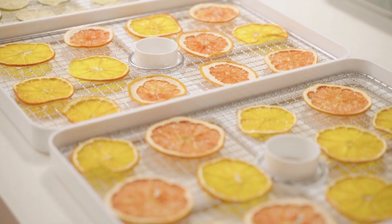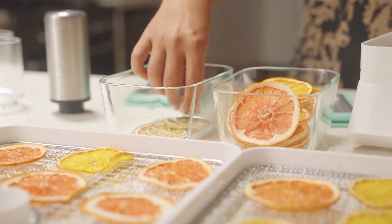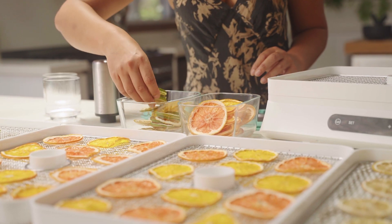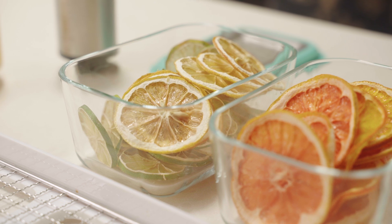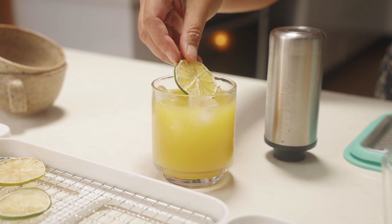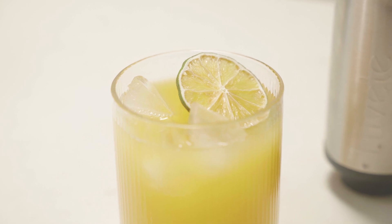As you can see there's plenty here so you probably won't get through them straight away. Store them in an airtight container like one of these LaBelle Fresh vacuum canisters. Keep them in a cool dark place like your pantry and they'll last for a really long time. Check out the blog online for more tips on optimal storage to make sure that these last as long as possible.